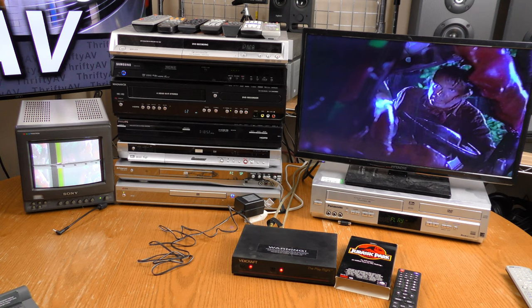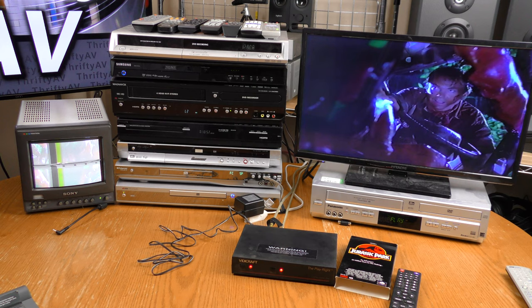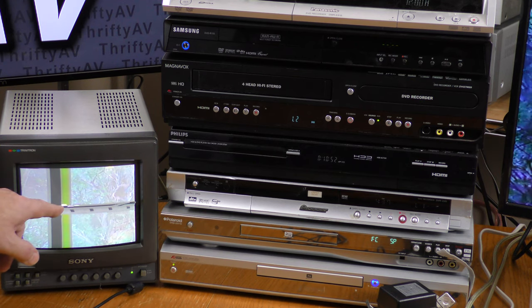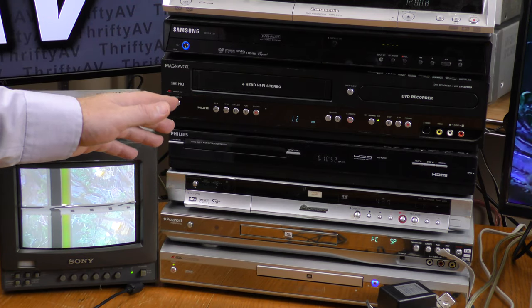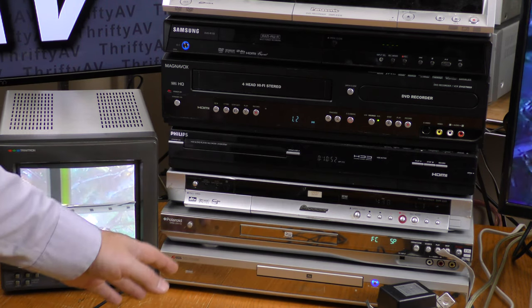The white pulse signals have disappeared and the closed captioning has also disappeared. So the Vidicraft Playwright video stabilizer will not only strip the copy protection, it will strip the closed captioning. With older copy protection that removes the white blocks but not the black ones, sometimes DVD recorders still recognize the content as being copy protected. I want to see out of my DVD recorder collection which of these will record this content and which ones will not.